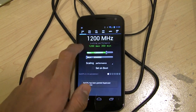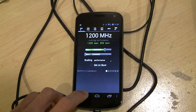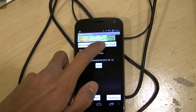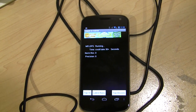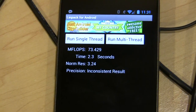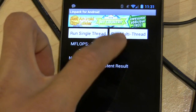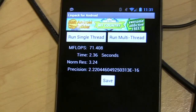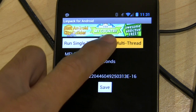As you can see here, we're at the stock 1.2 gigahertz speed. Let's just do one quick benchmark here in LINPACK. As you can see, our speed is about 70 to 80 mega flops in LINPACK at the stock 1.2 gigahertz speed.